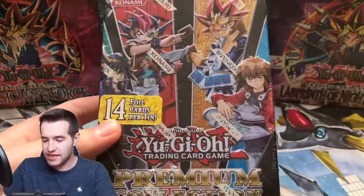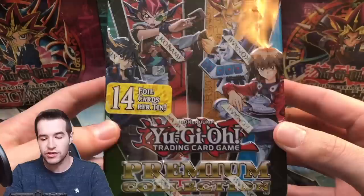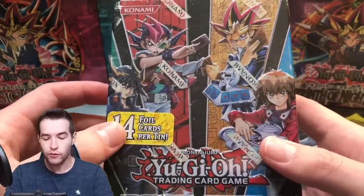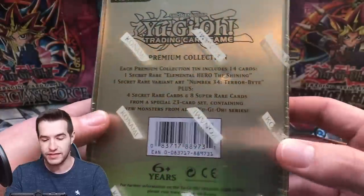What's up guys, we're back with another epic video. Today we're going to be opening some unique stuff that I haven't really even seen before. I was given these in that $16,000 collection — I bought that huge collection and he threw these in. So we have a premium collection tin with 14 foil cards per tin, and we're going to find out what's in here.